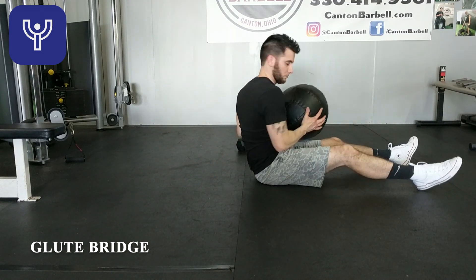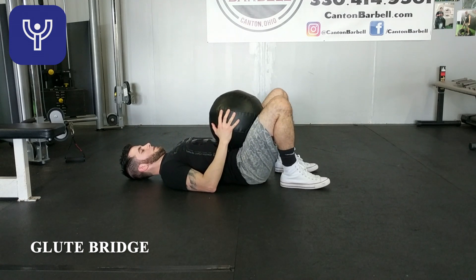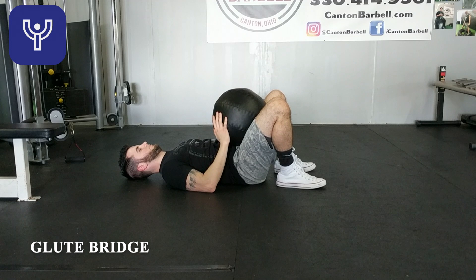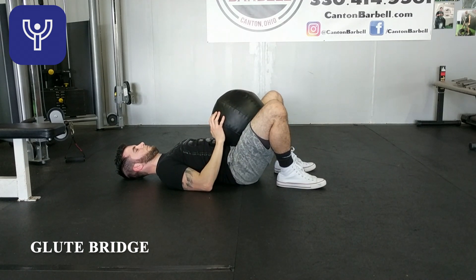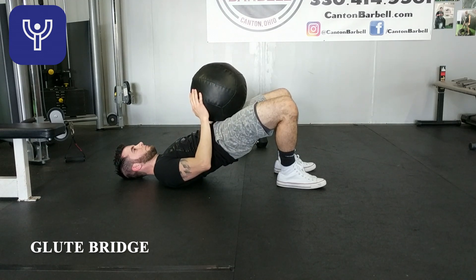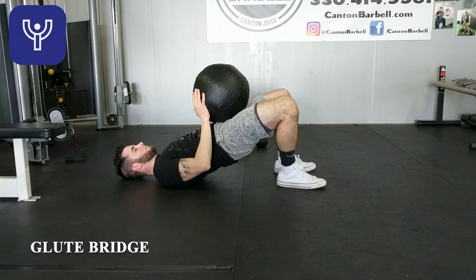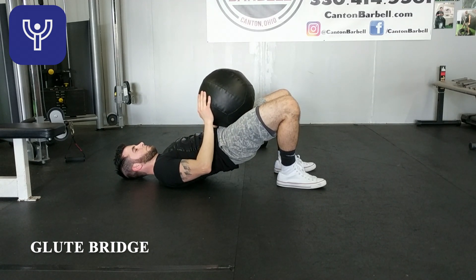To make this harder, Michael is going to take an implement such as a dumbbell or a medicine ball like he has here. He rests it on his lap, using his hands to stabilize it, and now has extra weight to push up into the air. He's driving that weight up just as he was his own body weight. You could also use a barbell if you have access to one.